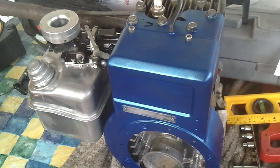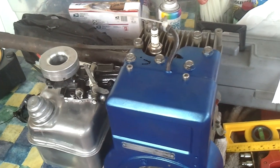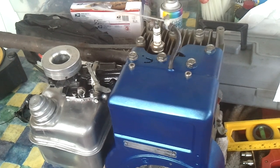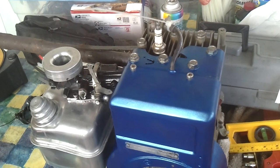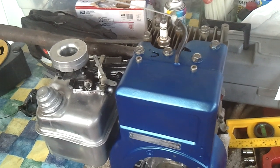This is the one that I did a bunch of work to — ported and polished the intake, 233 reground cam, honed the carburetor out real good. I was about to shave the head a little bit, just little odds and ends.